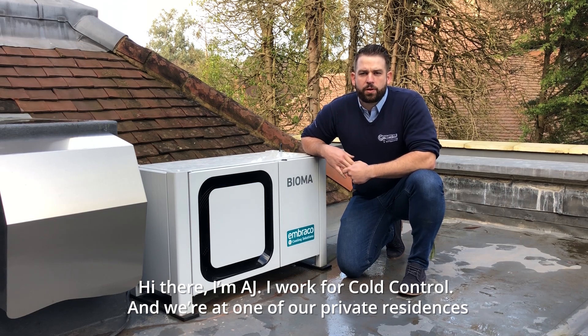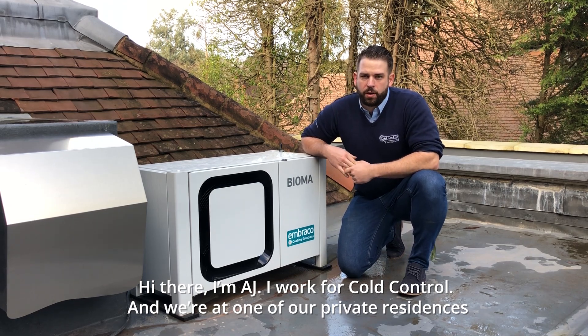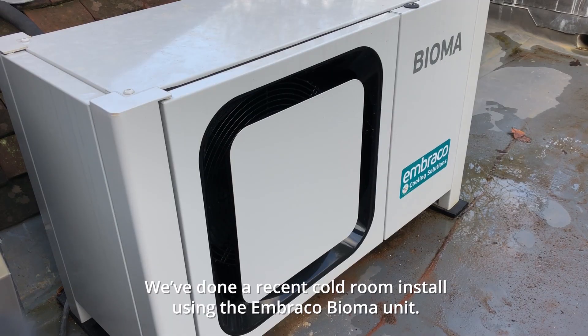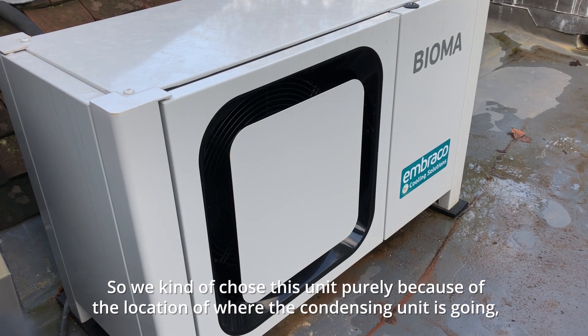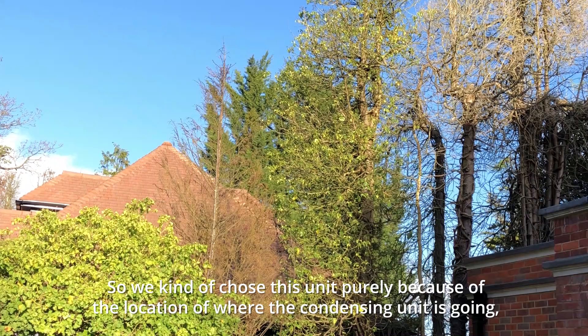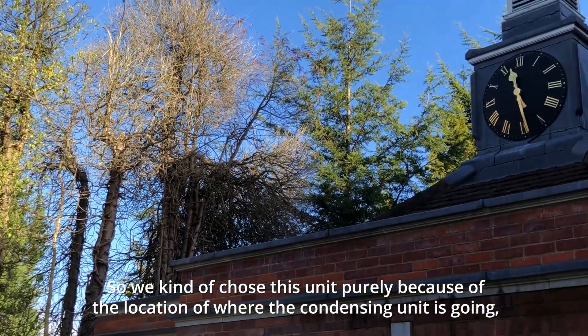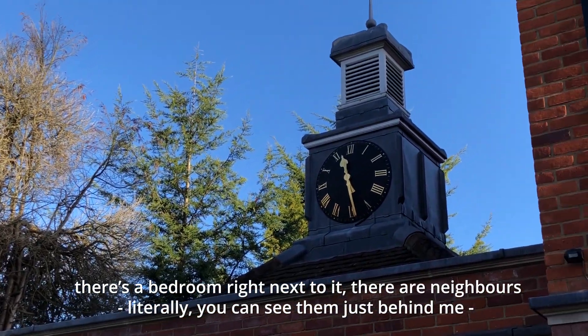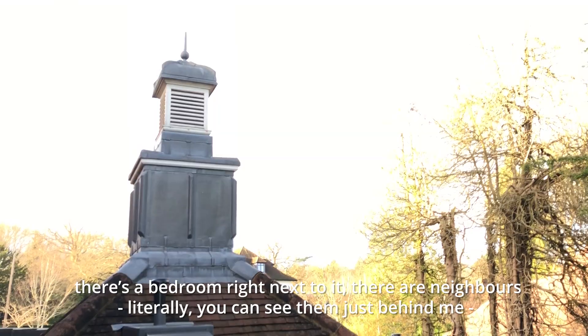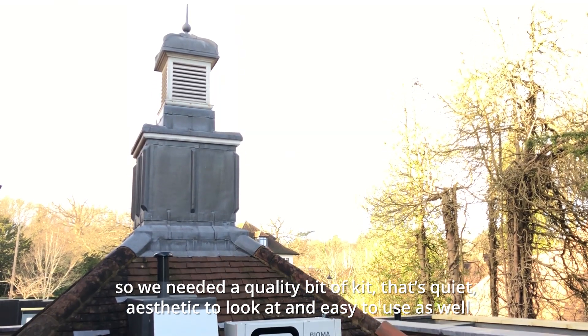Hi there, I'm AJ. I work for Coal Control and we're at one of our private residents. We've done a recent cold room install using the Embraco Bioma unit. We chose this unit purely because of the location of where the condensing unit is going — there's a bedroom right next to it, there are neighbours literally just behind me, so we needed a quality bit of kit.